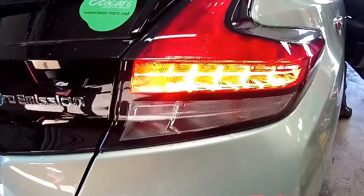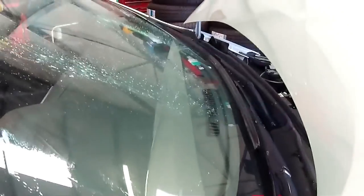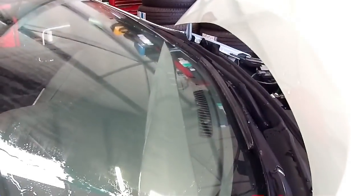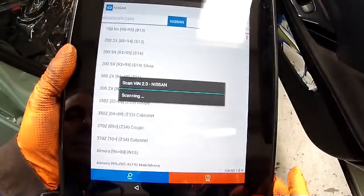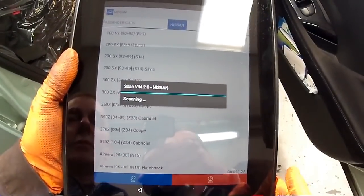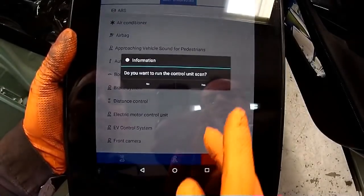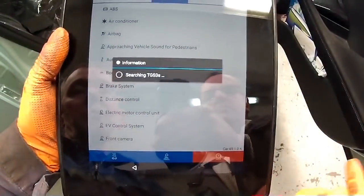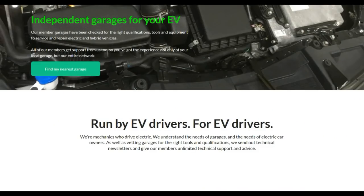Then it's a final check, a bit like an MOT - making sure all the lights are working, that the windscreen wipers are clearing the windscreen correctly. There's a quick check to see if there are any fault codes within the ECU, which there weren't, and then they also replace the pollen filter, which I inadvertently forgot to video.